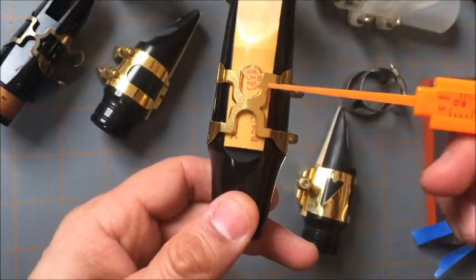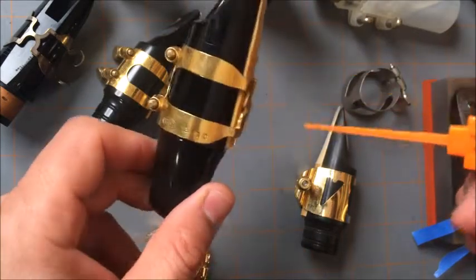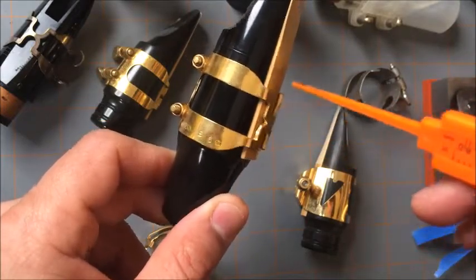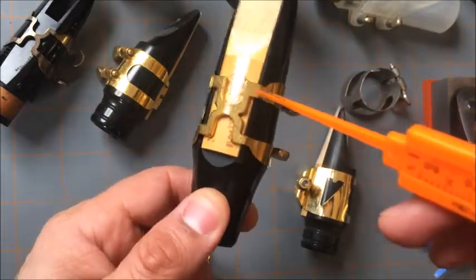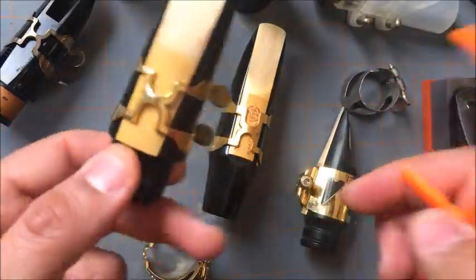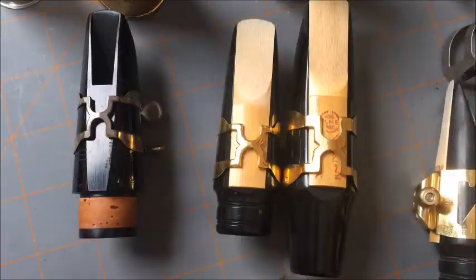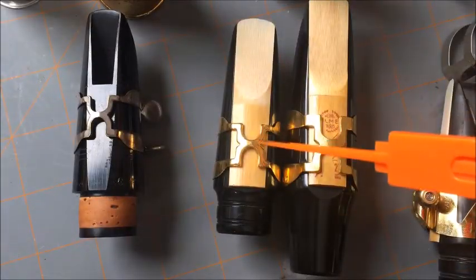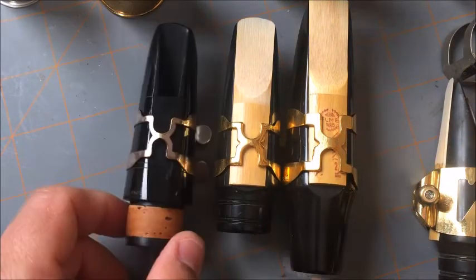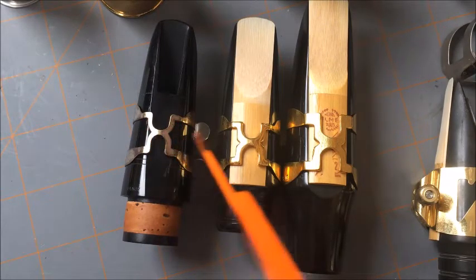These areas are the ones holding the reed to the table. They're really good because if you tighten them down and your table isn't flat, it will flatten the reed down due to the strong strength of the ligature. The alto one is also gold-plated and works the same way, though the H on the alto one is much smaller than the tenor, and on the silver-plated clarinet one it's even smaller, because it holds a smaller reed of course.